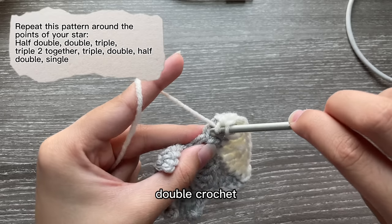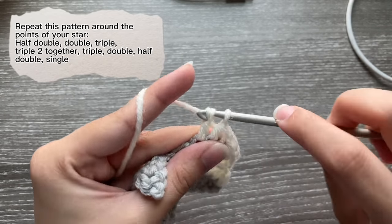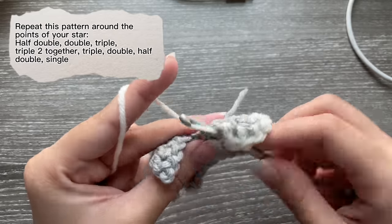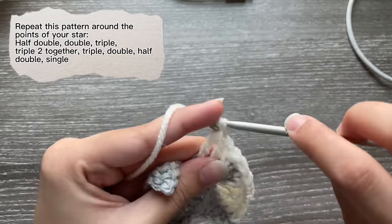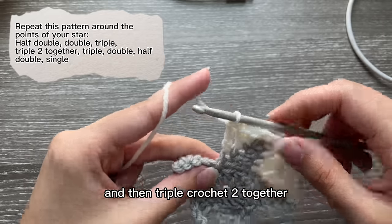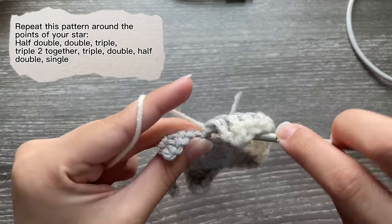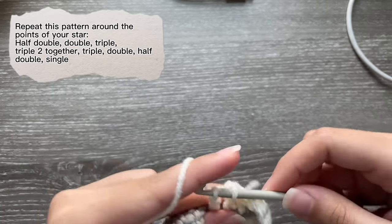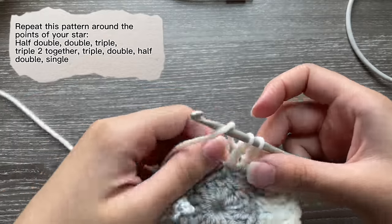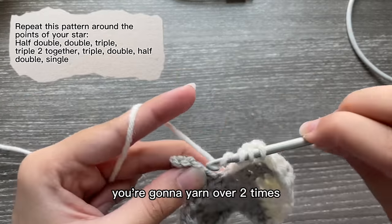I'll do it one more time: half double crochet, double crochet, double crochet, triple crochet, and then triple crochet two together.